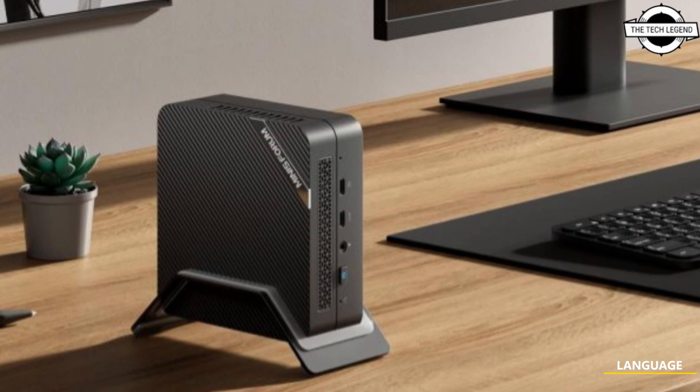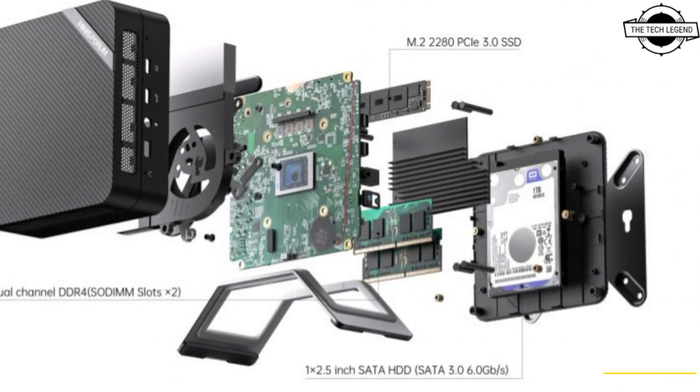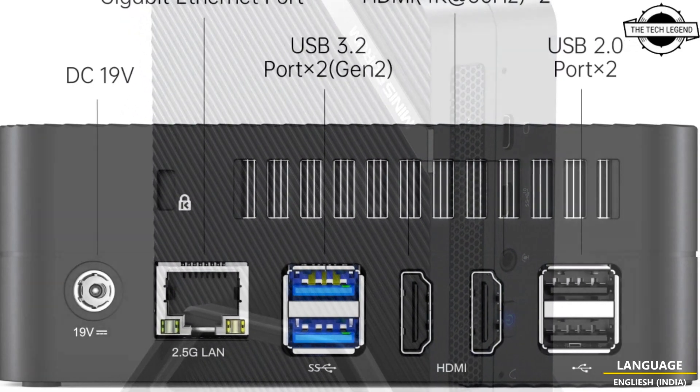Hello friends, welcome to the Tech Listen channel. Today I will talk about Minisforum's new Venus series mini PC, the UM560 HT with Ryzen 5 5600H.